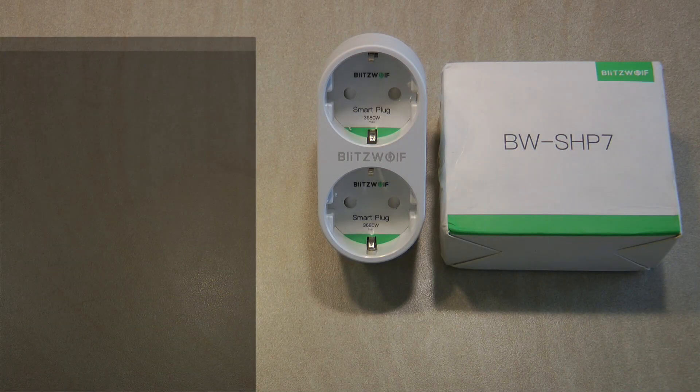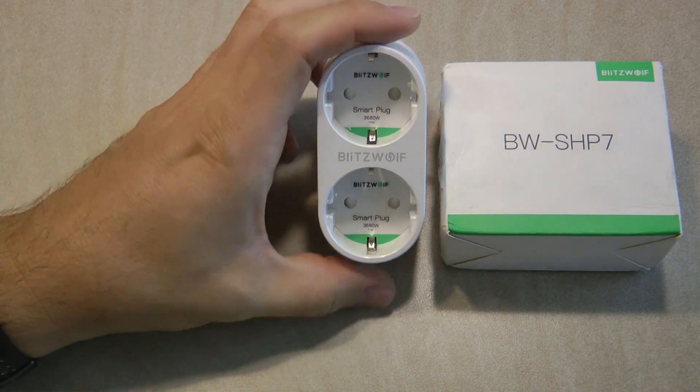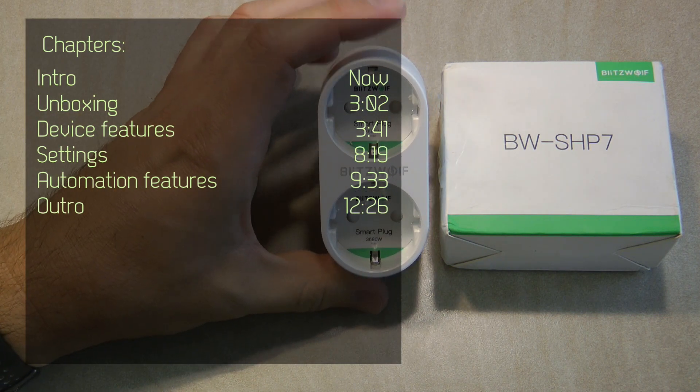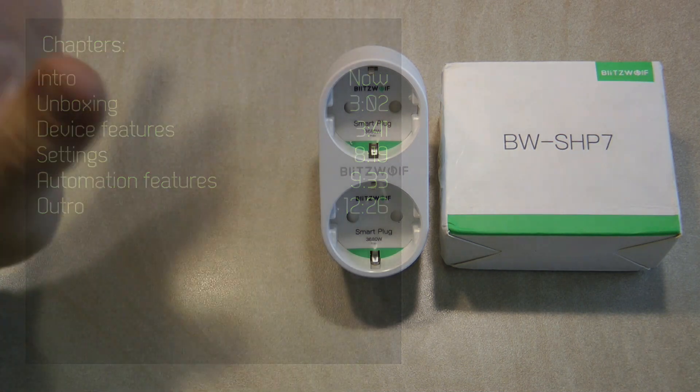Welcome to a new video in my home automation series and today it's going to be another Blitzwolf day. I've received this SHP7 dual European smart socket from Banggood free of charge for this review video, and if you follow my channel you know that I'm quite a big fan of Blitzwolf.